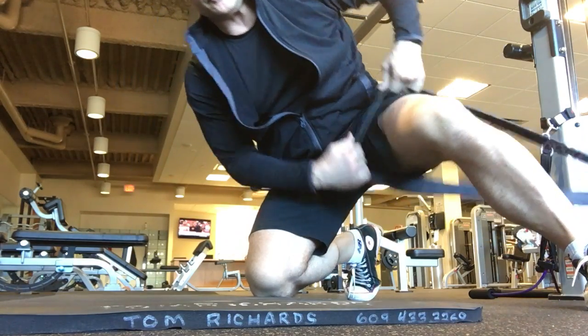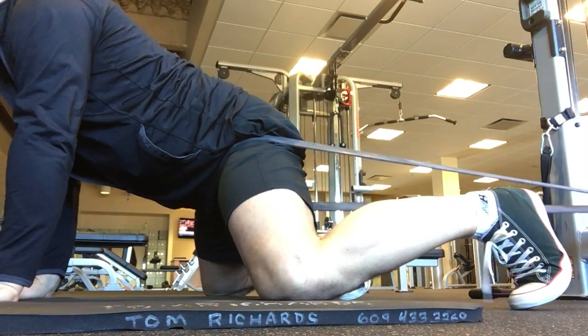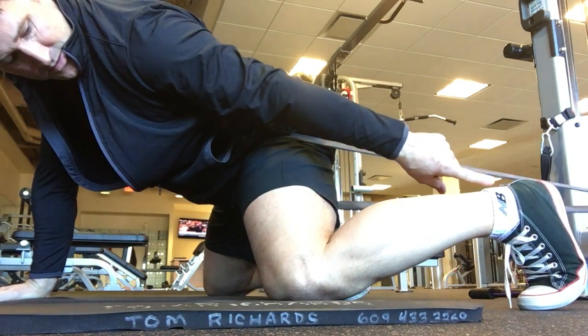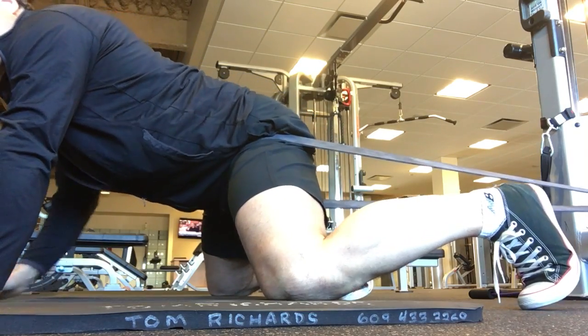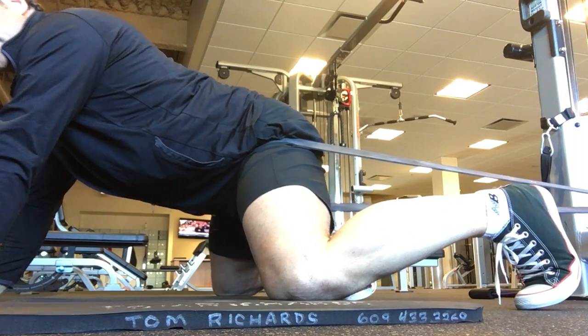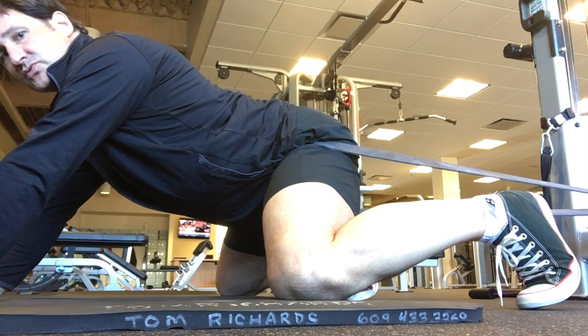Immobilize a hip. Foot position up, as if I'm doing a deep squat. Push back. Belly button drops down.